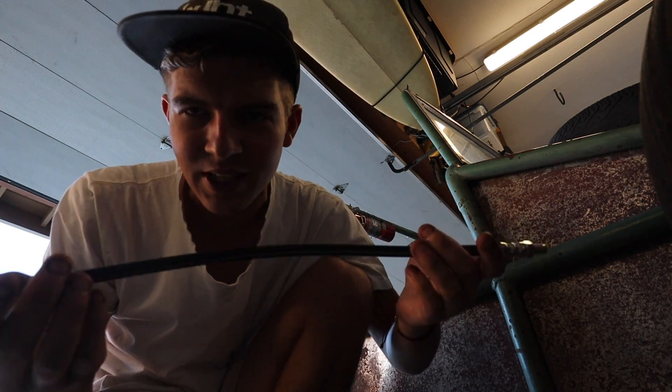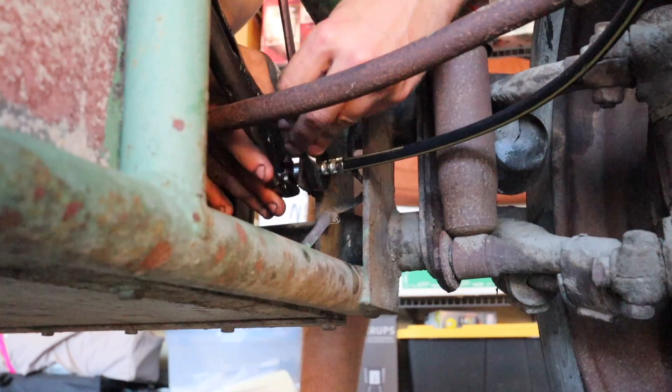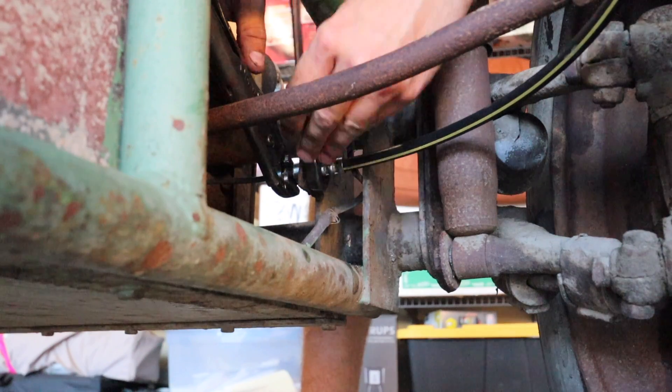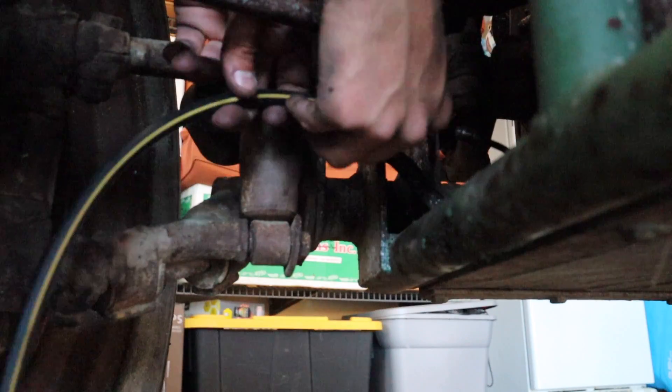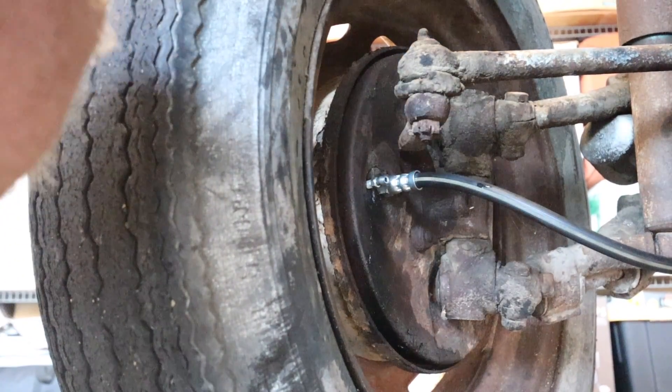Look how clean and pristine that is, oh my gosh. And I got a good deal — it was only like 11 dollars. Okay, first things first, screw this puppy in. Now let's do the other side. Okay, now it's time to do some brake bleeding.